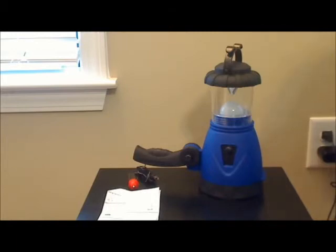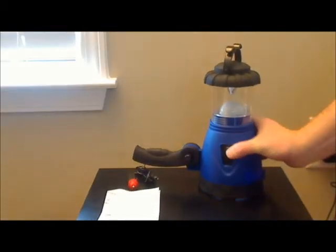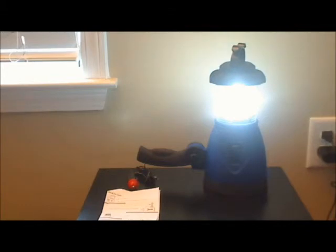I'm going to demonstrate now what this looks like with the lights off to show you the illumination. Unfortunately it's not dark out yet, but I'll show you the illumination anyway. This is the flashlight — you turn it off, you turn it on, and there's the lamp. It gives a pretty good amount of illumination for the type of device.